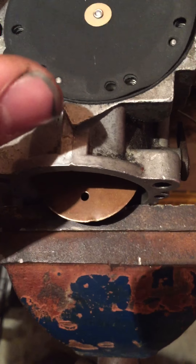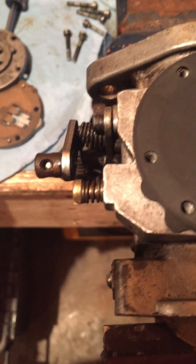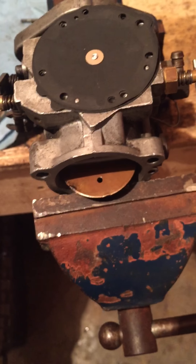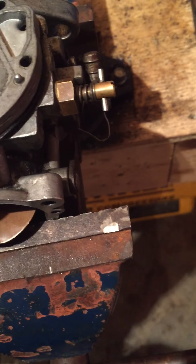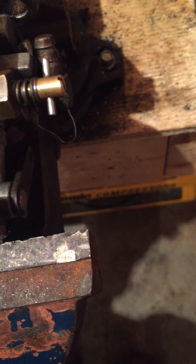Line up all the dots. Then you want to take your next plate, which is going to be this one. This 440 has this thing that comes off the crankcase, and that lines up. Again, it only goes one way, so you have to figure it out.